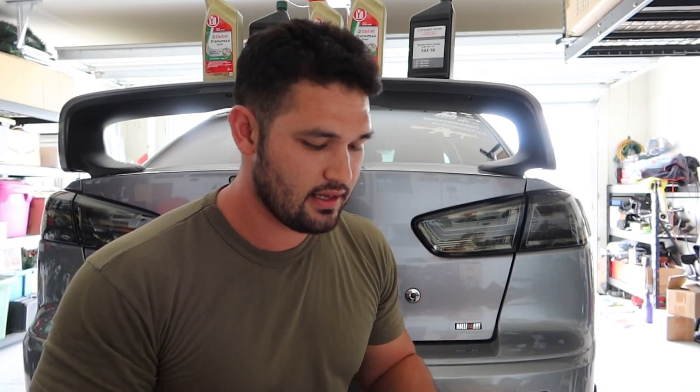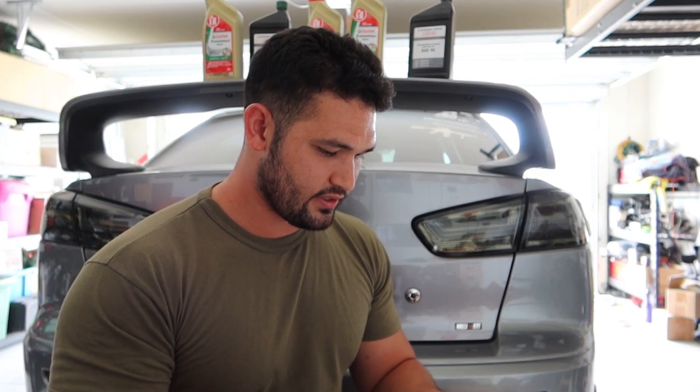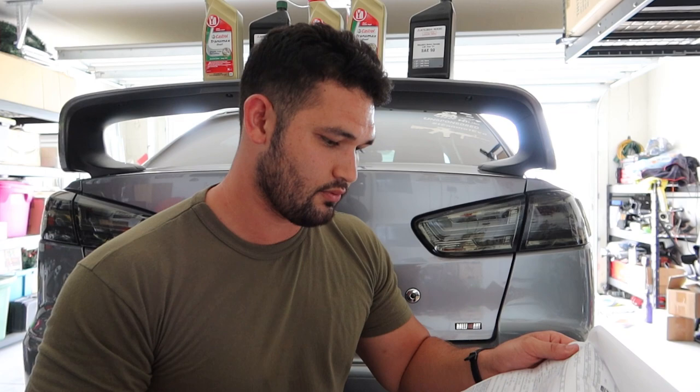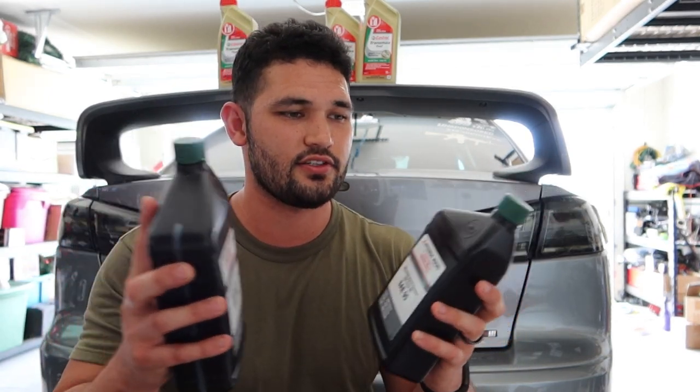As for the transfer case and the rear diff, I paid $172 — that's for the oil and the labor. So $300 for the SST fluid change labor, plus $172 for the rear diff and transfer case — that's almost $500 that you can immediately save if you do this yourself.